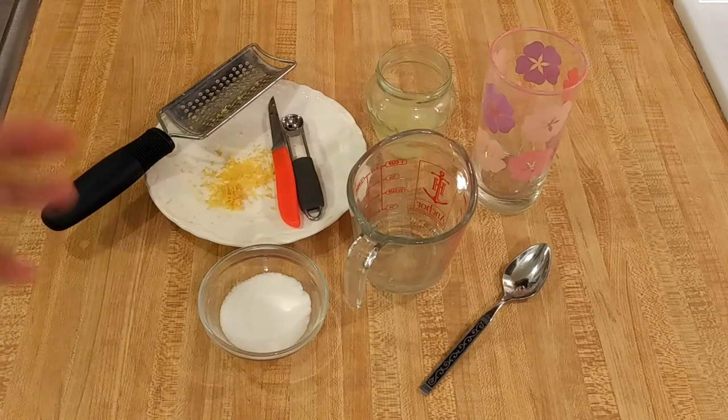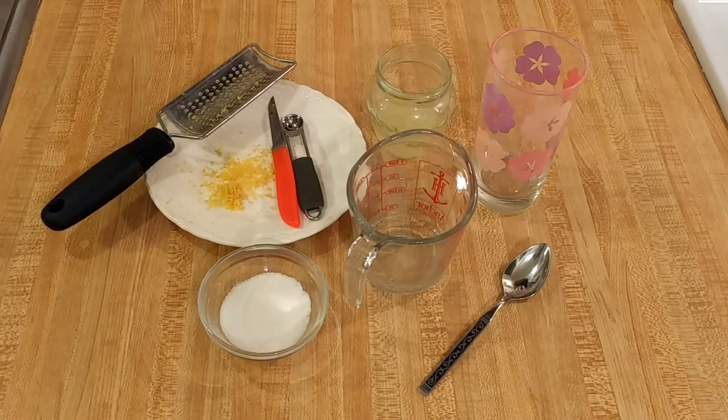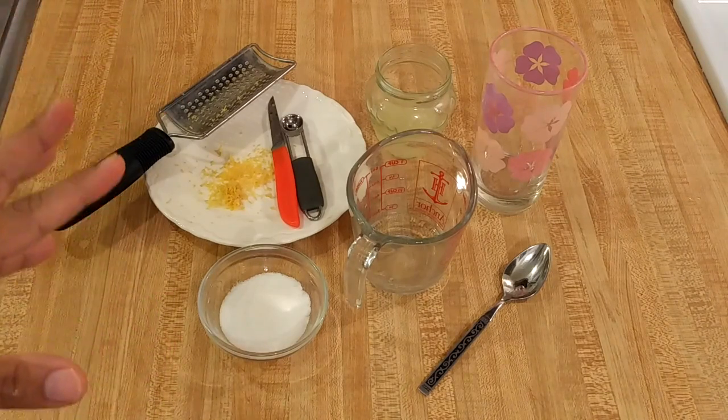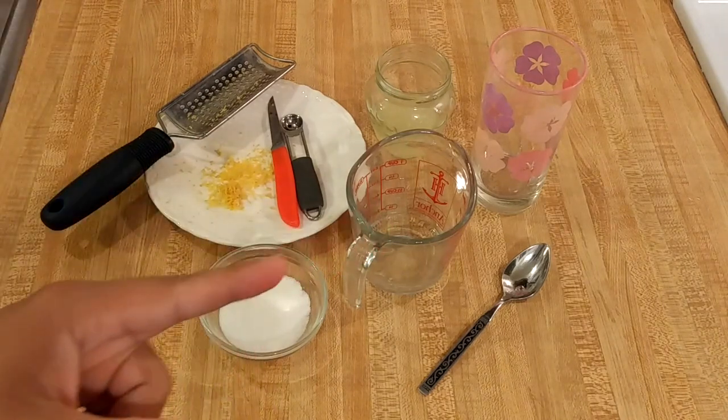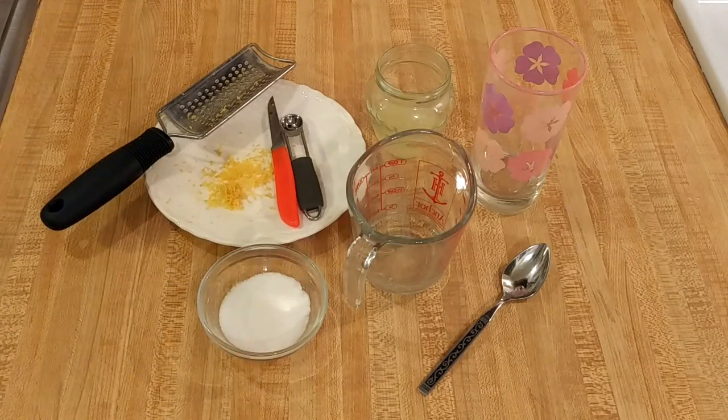If you search for a lemonade recipe, whether it be here on YouTube, on a blog, or in a cookbook, the vast majority of them make enough for a large pitcher — four, five, maybe more cups. And if it's just you and you just want one glass, of course that doesn't make any sense.